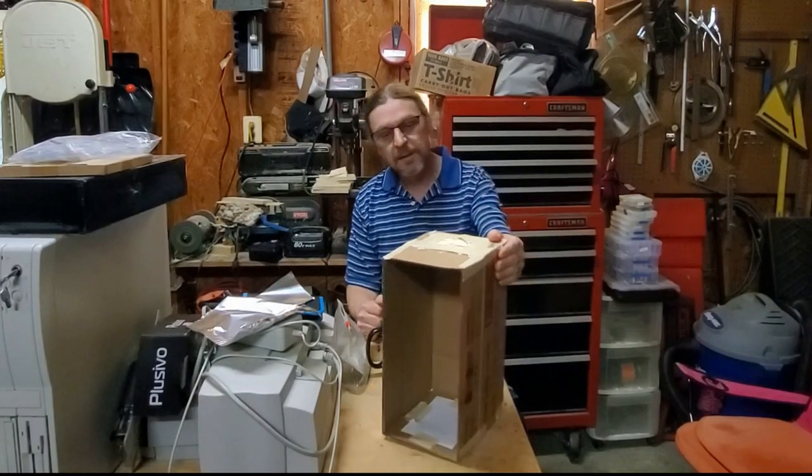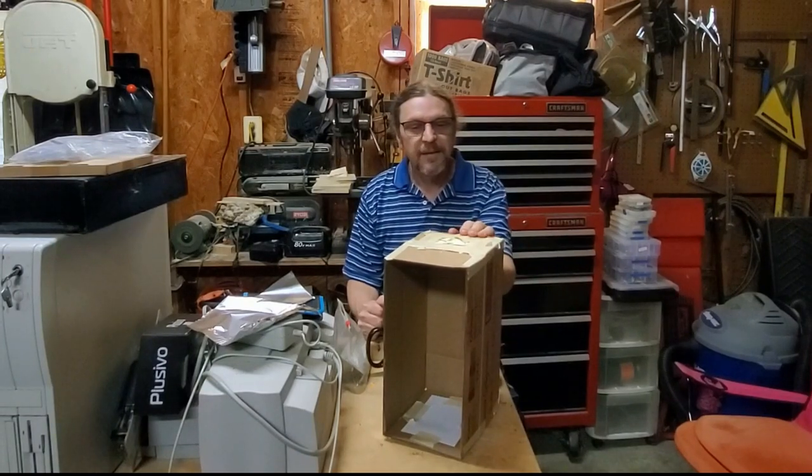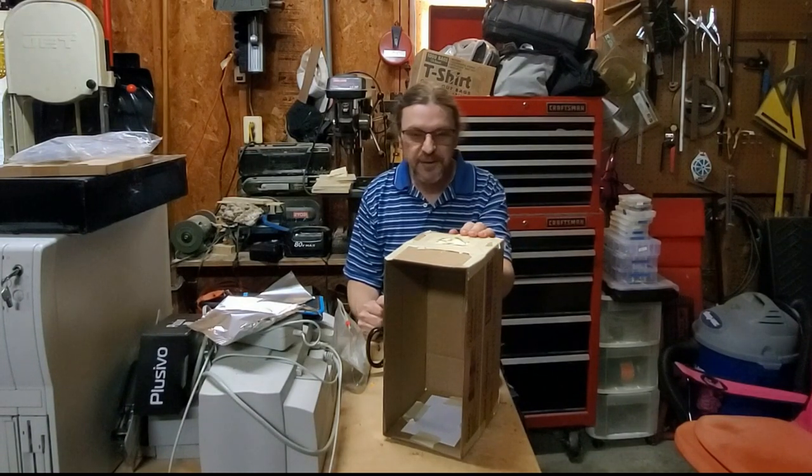Science can be fun and not difficult. This is the YouTube channel Workbench C. I'm Steve.